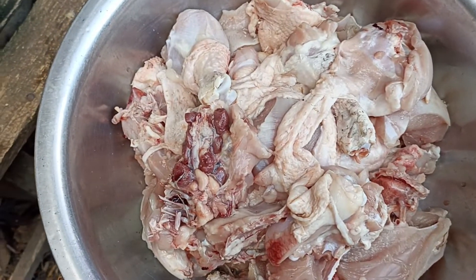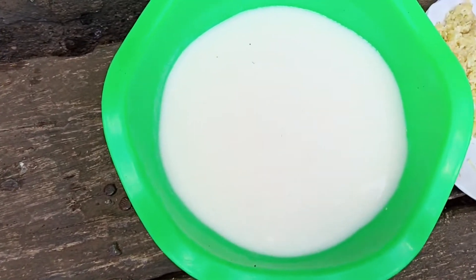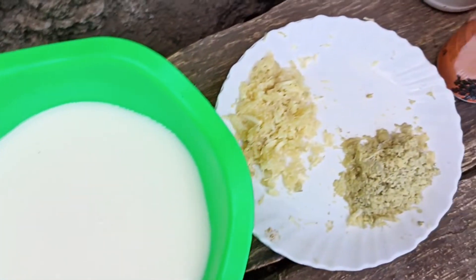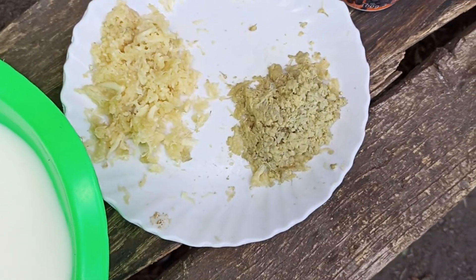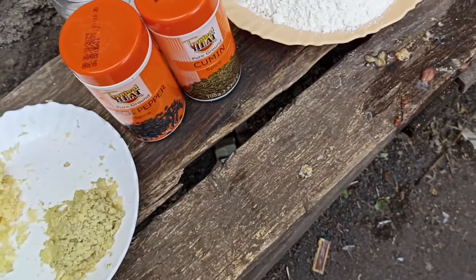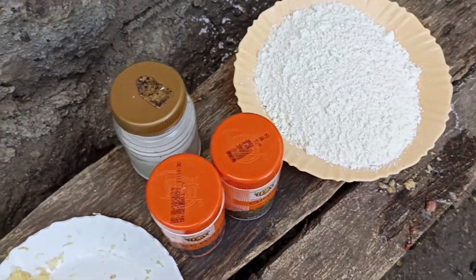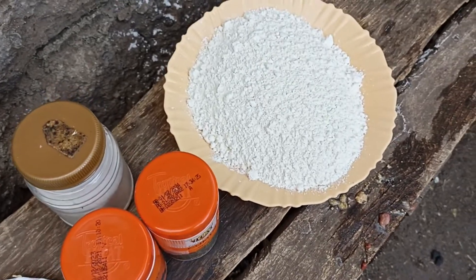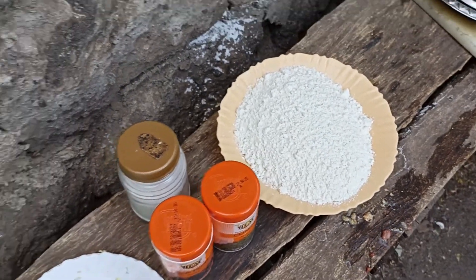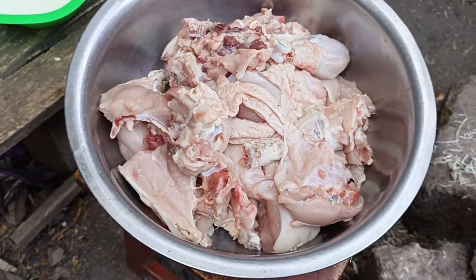Our chicken is almost ready. We have buttermilk, we have garlic and ginger, we have black pepper, we have cumin, we have salt — table salt — and we have wheat flour for the mixture. And lastly, we have our meat, chicken meat.